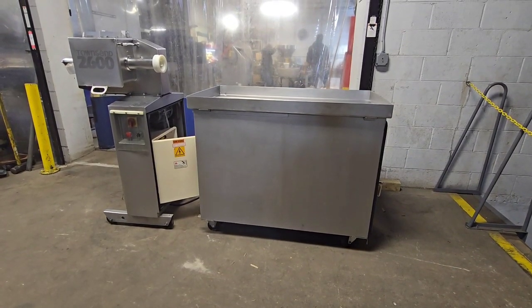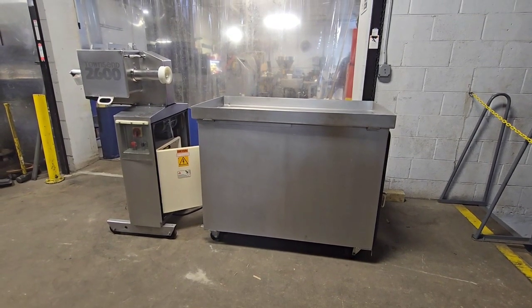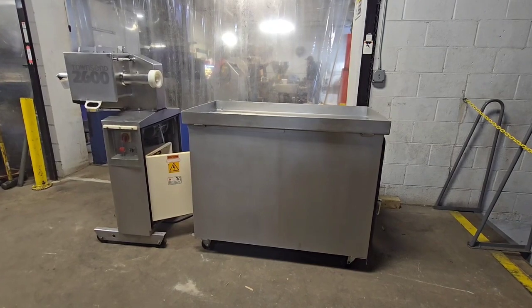This is M&M item number 9242, a Townsend 2600 peeler for peeling both hot dogs and sausages.